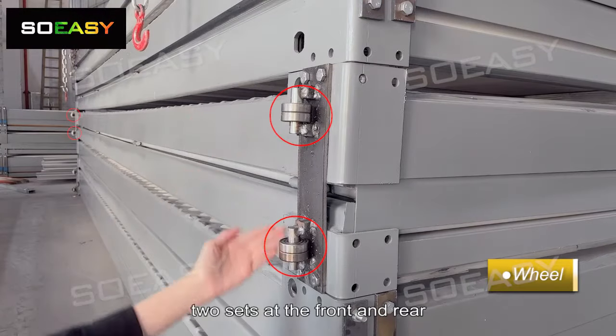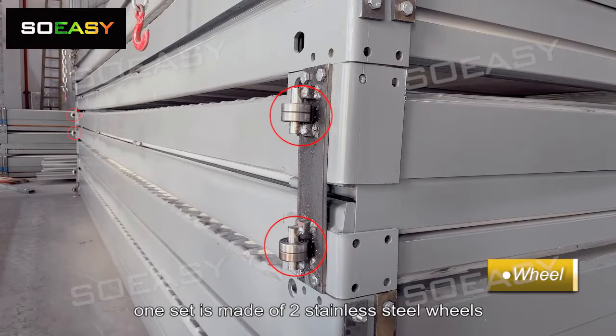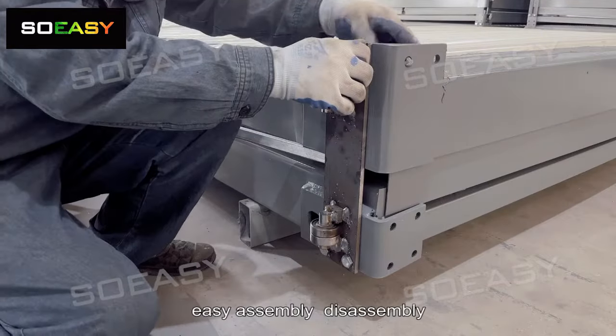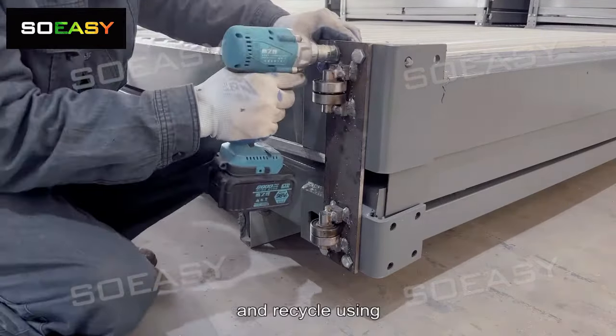Wheels — two sets at the front and rear. Each set is made of two stainless steel wheels in a bolted structure, allowing easy assembly, disassembly, and reuse.